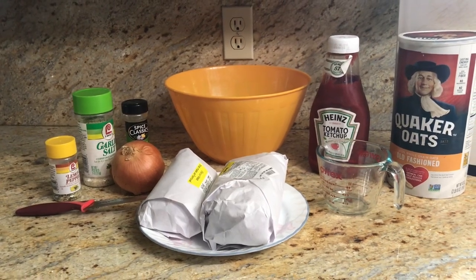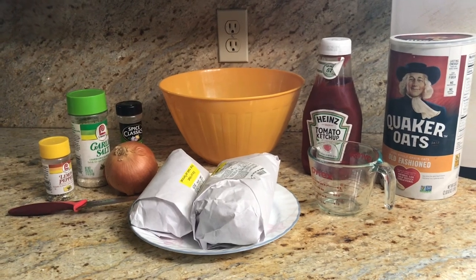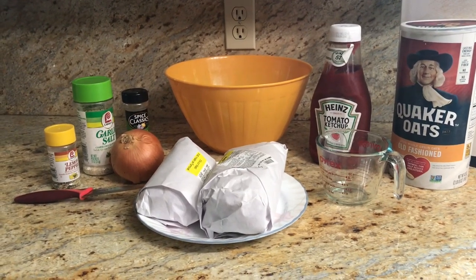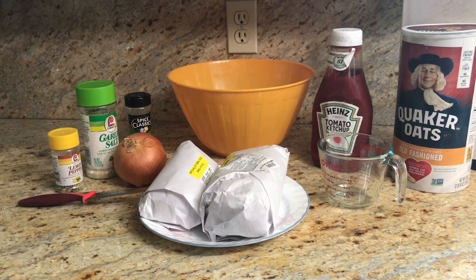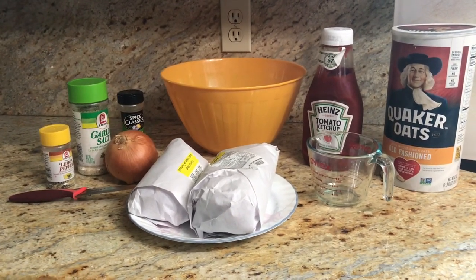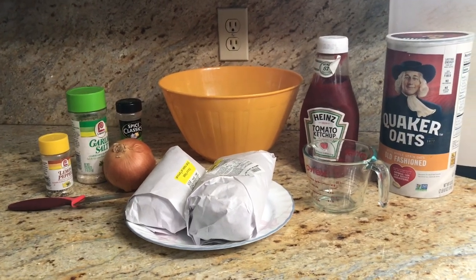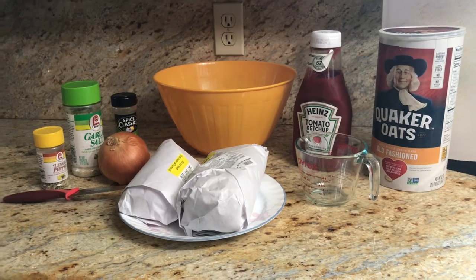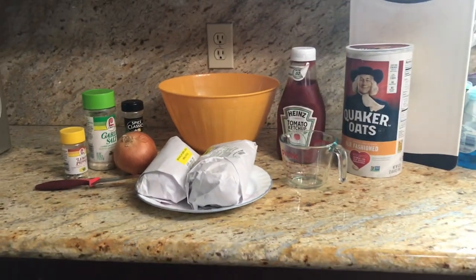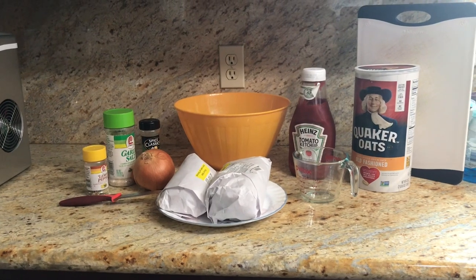You can cut this recipe in half or double it. Normally I wouldn't cook three pounds of meat at once, but I'm going to make three meatloaf patties — enough for quite a few meatloaf slices and maybe some meatloaf sandwiches too. In the long run it's pretty inexpensive. Okay, let's get busy and start making this meatloaf.